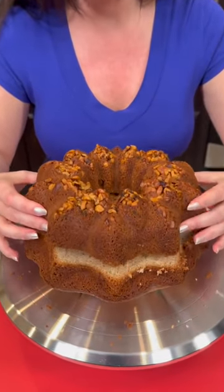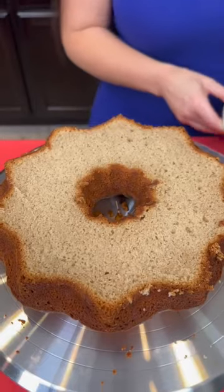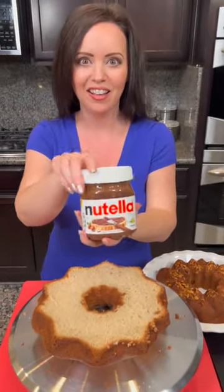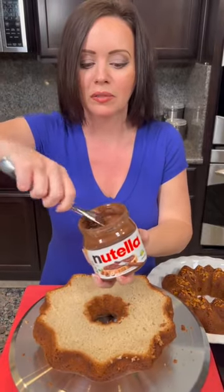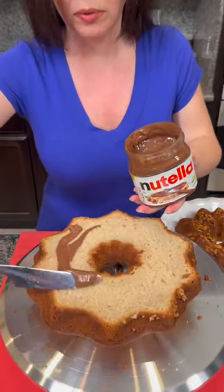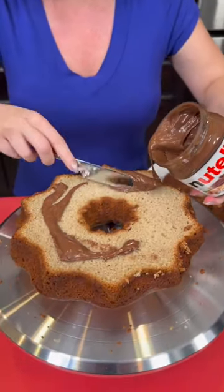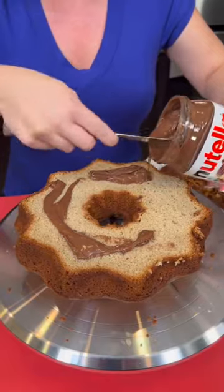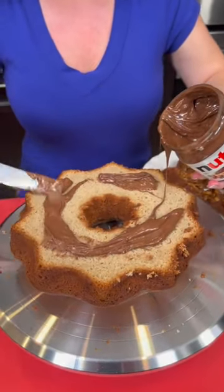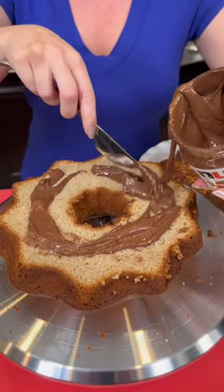So we're going to lift the top off. Guess what's going on next — Nutella! I'm going to take some Nutella and just spread some of that on. Because if you haven't tried Nutella with your banana bread, you are missing out. It's a little Nutella surprise right here.